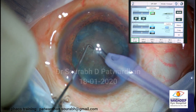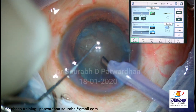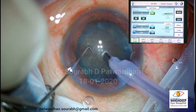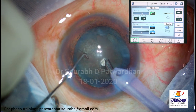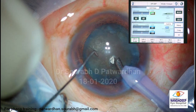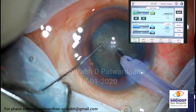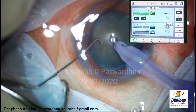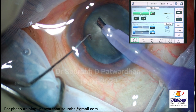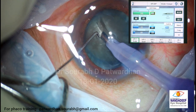So now let's focus on our parameters. I have kept the same parameters - as you can see, it doesn't budge with these parameters, so I will increase the percentage on to 40%. Just look at my probe - it is going slowly. I am avoiding pushing of the nucleus at any time.